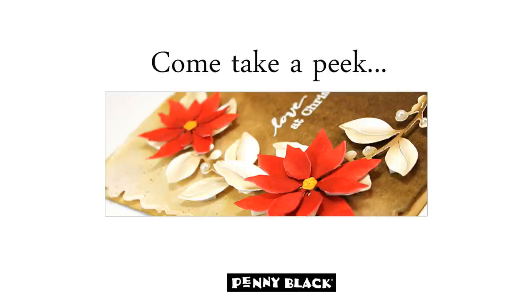Hi everyone, it's Jill Foster here for Penny Black. Thanks for joining us today as we take a peek at a few new products from Penny Black's newest collection, Be Merry. This is the second in several Take a Peek videos which we will be sharing over the next couple of weeks.